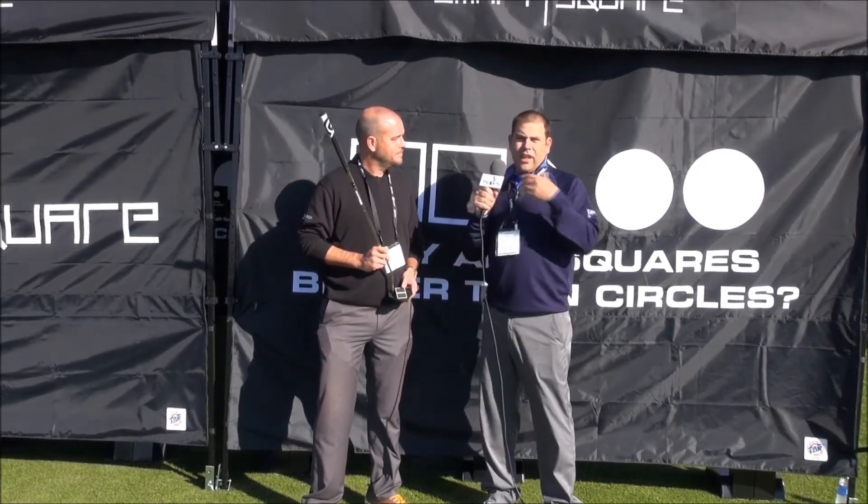We want you guys to check it out and let us know your feedback. For THP TV, I'm Josh Babbitt.